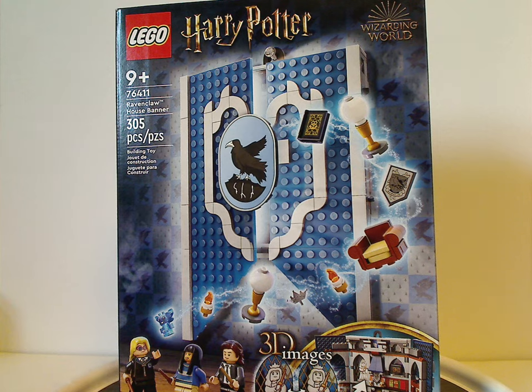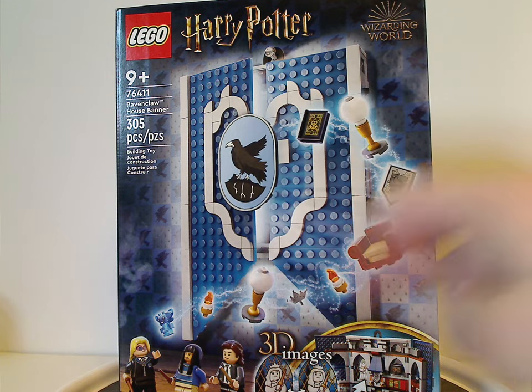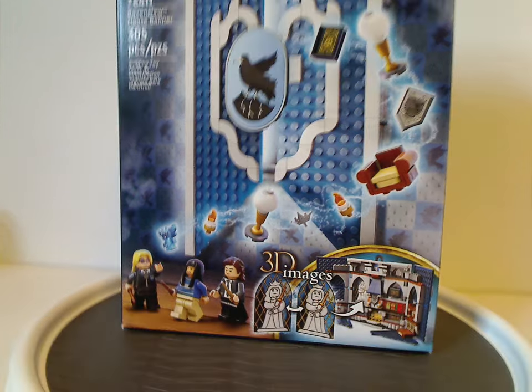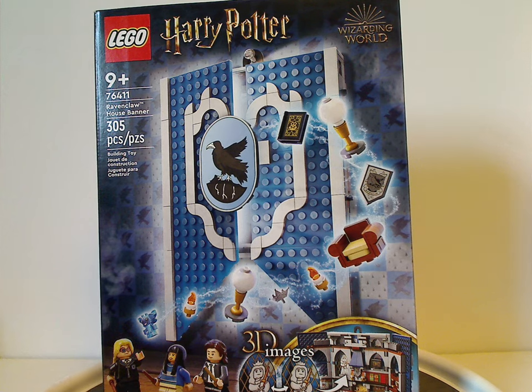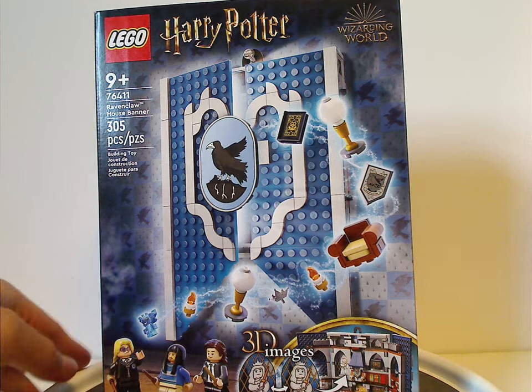On the front of the box we have the LEGO Harry Potter logos and Wizarding World logo, a picture of the banner opening up and the character minifigs down below, and it says 3D images. A little sneak peek of the set opening up, recommended ages 9 and up, set number 76411, and it has 305 pieces.